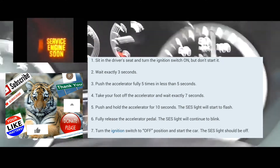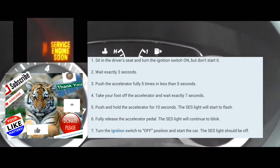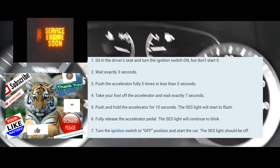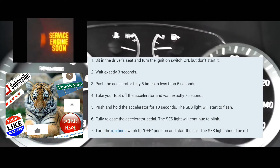At that point, your service engine soon light should start blinking. When it starts blinking, take your foot off the accelerator, turn the car off, and then turn it on normally as you normally would.